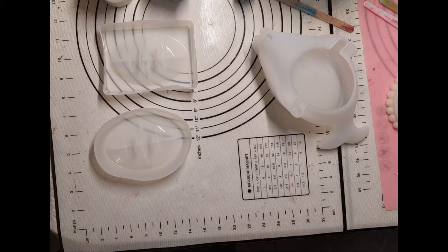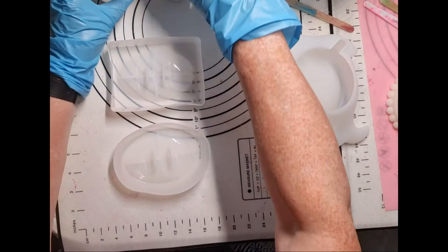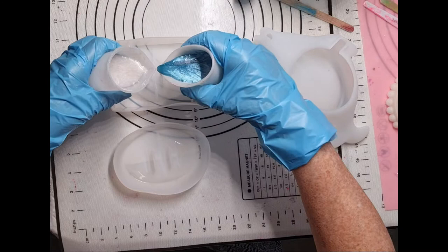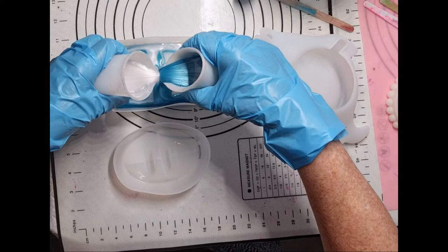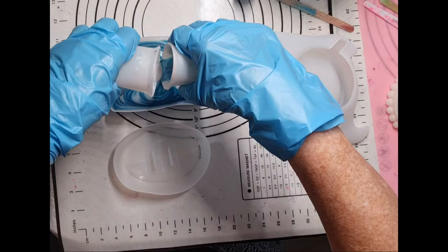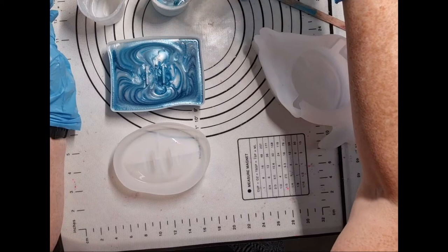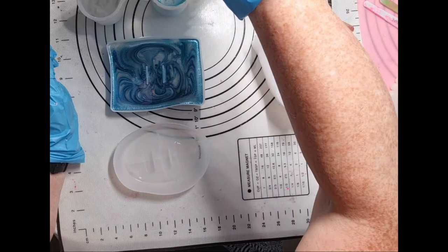I don't like it when my resin is going to get hot. Let's see if I can use that. Let's do these first — these are soap dishes and I'm just going to pour the blue and the white together. Hopefully it will make a nice dish. I need some more blue because I'll do the same in this one.